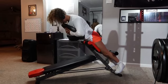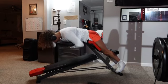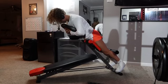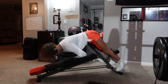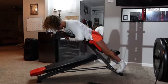Once you burn out with your toes facing forward, you can angle them out a little bit outwards. Focus on trying to do as many as you can that way. It's okay if you can't get as many as you did with your toes facing forward.